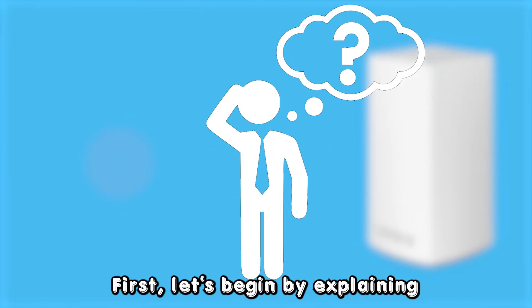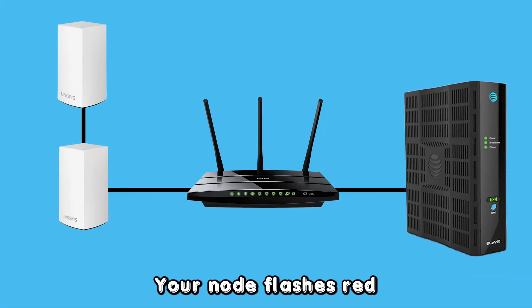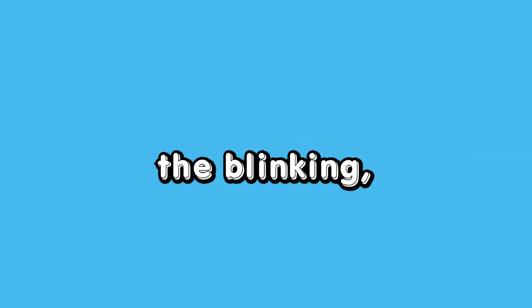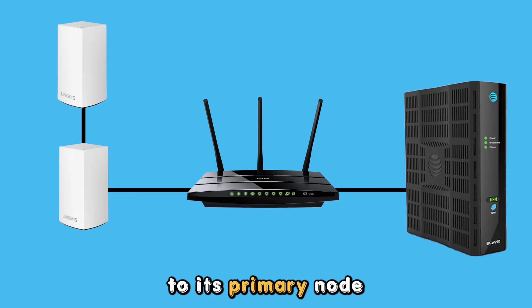First, let's begin by explaining why your Linksys node blinks red. Your node flashes red because it has lost its connection to the primary node. Let's look at how to solve the blinking. Reconnecting the blinking node to its primary node and keeping it in range will fix the blinking.